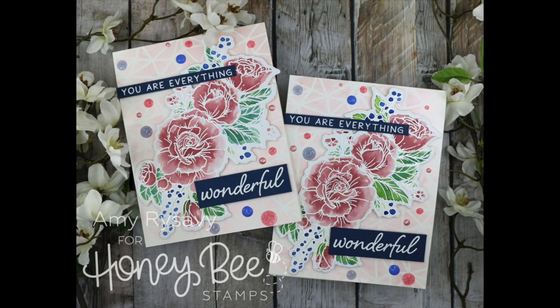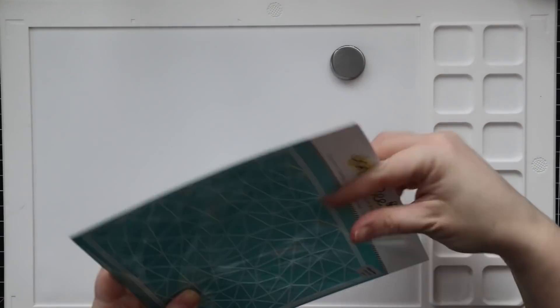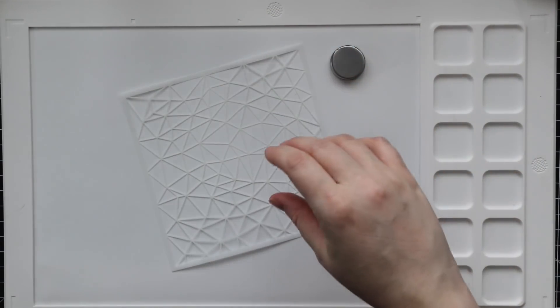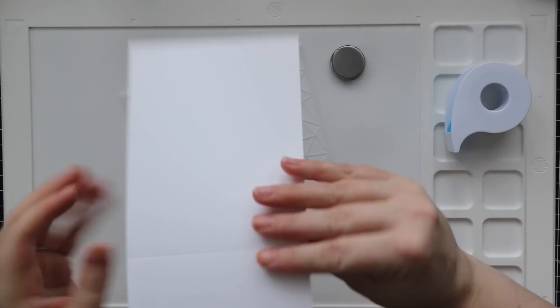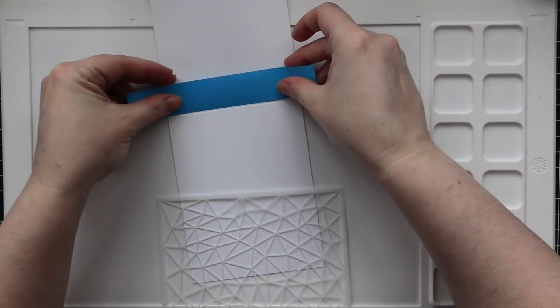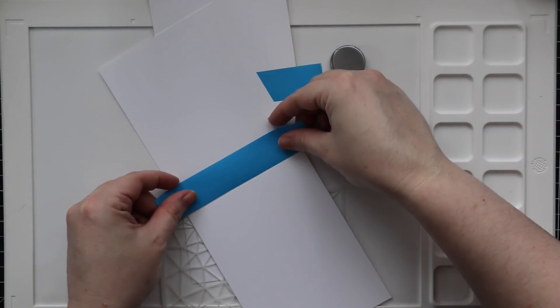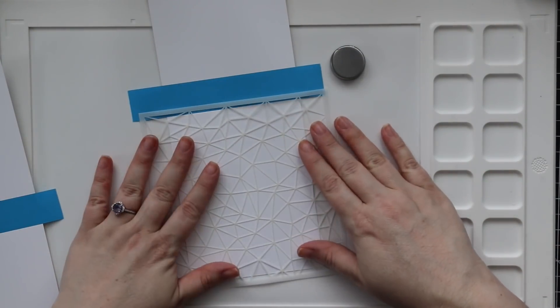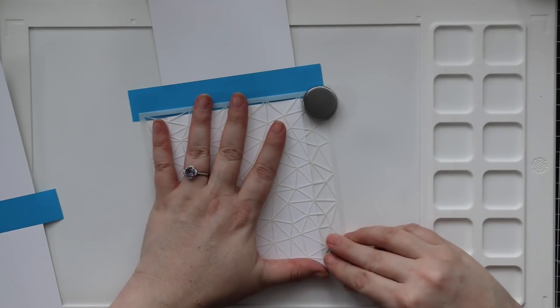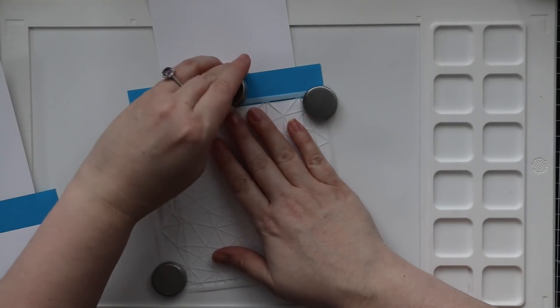Hello everyone, Amy R here with Prairie Paper and Ink. For today's cards, I started off with my Wendy Vecchi Station — this is like a metal crafting mat — and I have started using it in conjunction with my Waffle Flower Water Media Mat. The metal mat is obviously magnetic, so I can use the magnets on top of the Waffle Flower Mat and they'll hold stencils in place. So I masked off what will be the back of these cards because I don't want to get any embellishment mousse on the back of the card, and then I am holding the Honey Bee Stamps Stained Glass Stencil in place with the magnets.